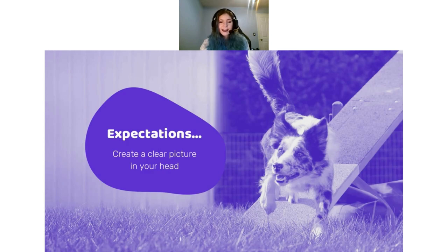The first thing we want to talk about when discussing clear criteria is: what are your expectations when your dog is getting into that yellow zone? Create a picture in your head of what that looks like. How are they moving? What are their feet doing? What is their head doing? How are they getting into position? This is true whether you're doing a stopped contact or a running contact. You want to have as clear a picture as possible before you even get started in your training. The clearer your picture is, the easier it will be to know when you're on the right track with your dog.